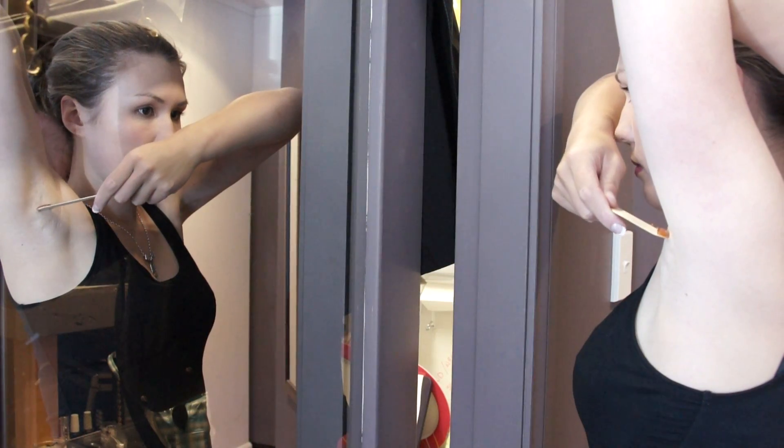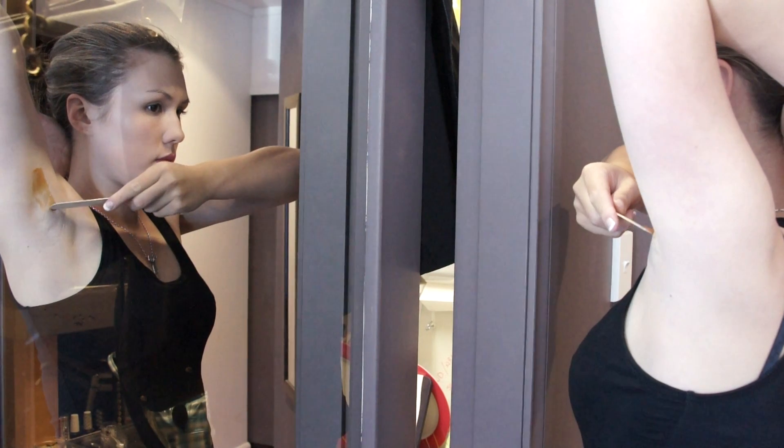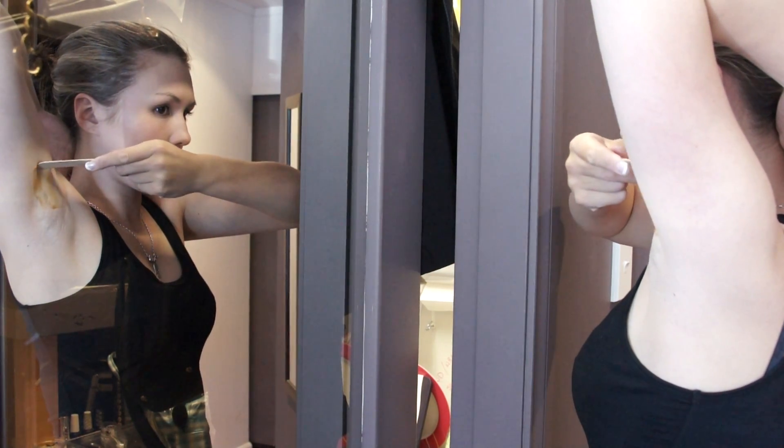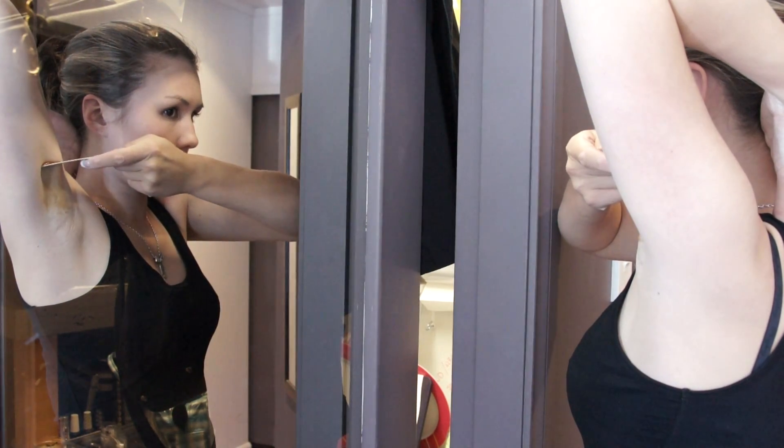Work in small sections — no more than three-quarters the length and width of the removal strip. Look at the direction of hair growth and apply with the hair and remove against.